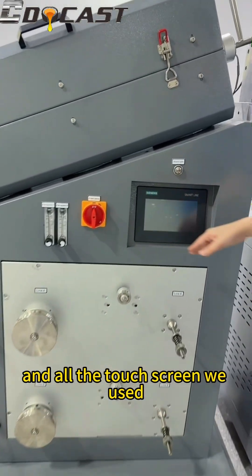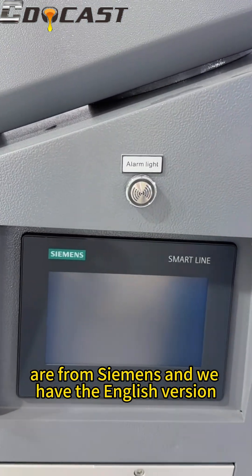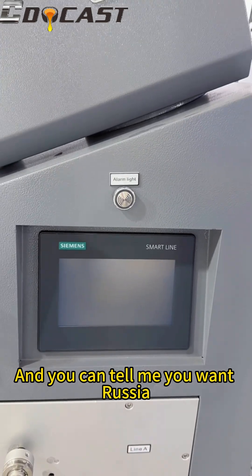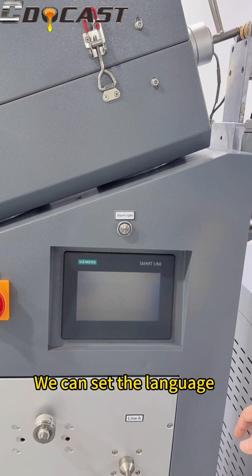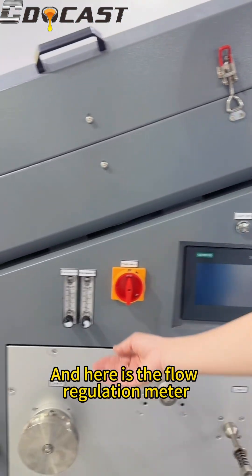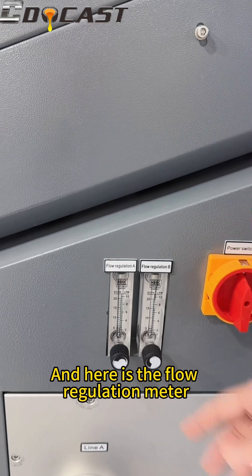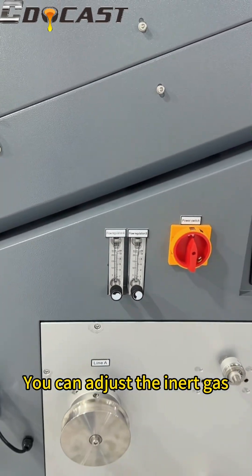We can see the operation panel and all the touchscreens we use are from Siemens. We have the English version, and you can tell me if you want Russian or Spanish — we can set the language before delivery. Here are the flow regulation meters where you can adjust the air and gas flow rate.